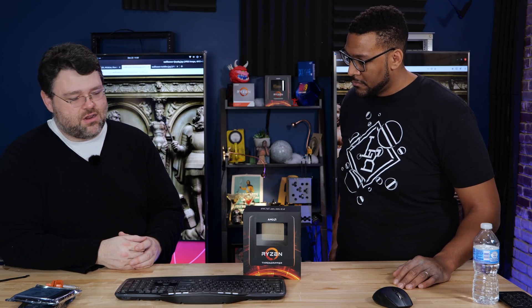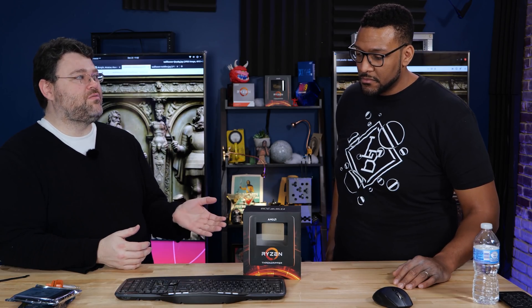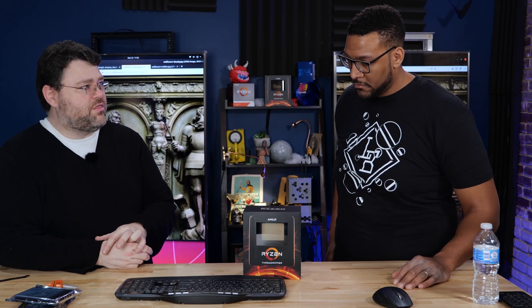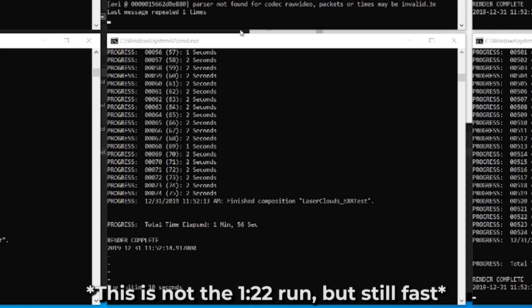There used to be a checkbox in After Effects — render multiple frames at once — but that's gone. So we've got a system to build. Everything is balanced based on your specific workload. With Rendergarden, that 50-minute job immediately became like 20 minutes on Threadripper, and then with Rendergarden it was like three and a half minutes. In later testing, we got it down to a minute and 22 seconds with 16 instances of Rendergarden and a GPU that had 24 gigs of VRAM.